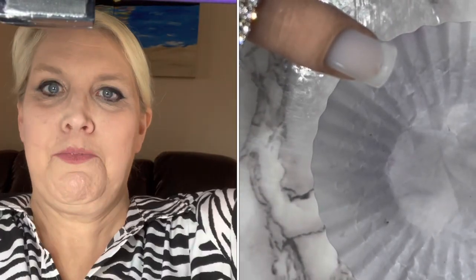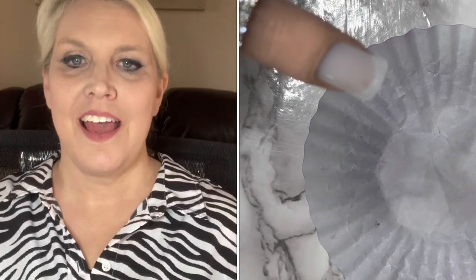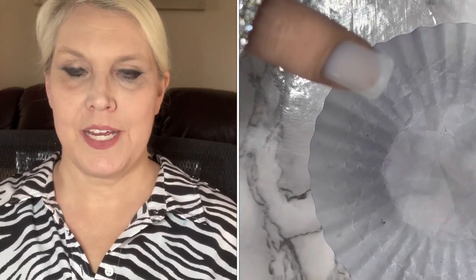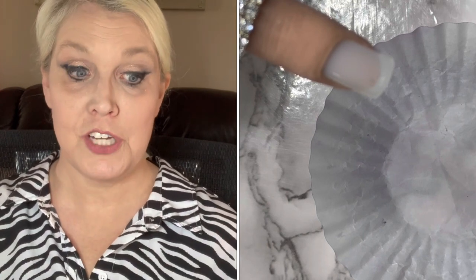Hi, this is Bridget with Zebra Glitter and Nails, Positively Zebra, the Daily Stripe. And we are going to be doing the gel dip nails with a gel top coat.